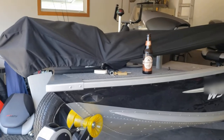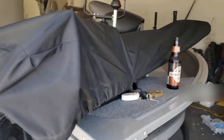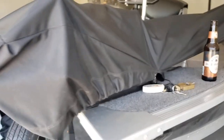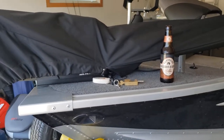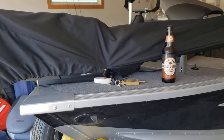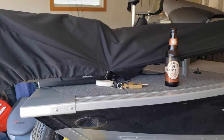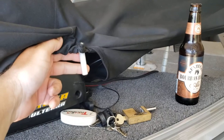You guys have seen my Altera several times, but this is what it looks like when it's being trailered — it's got a cover on it. The cover has posts that go into holes on the motor. Let me pop this off and I'll show you what happened.